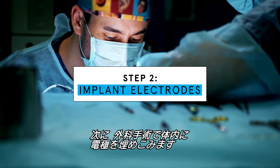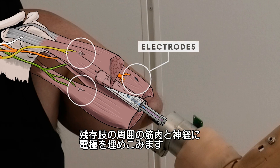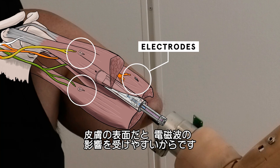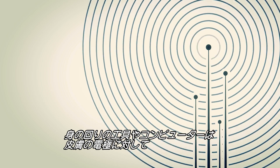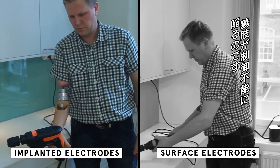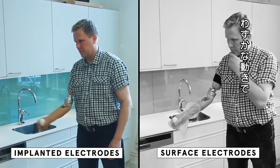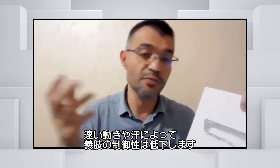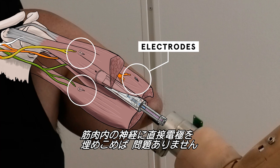The next step is to surgically implant electrodes inside the body — placed in the muscles and nerves around the residual limb. Electrodes on the surface of the skin are susceptible to electromagnetic interference from tools or computers, causing noise that makes the prosthetic uncontrollable. Even moving your arm can generate a motion artifact, and sweat makes the prosthesis less controllable. With electrodes implanted directly inside muscles and on nerves, you don't have any of those problems.